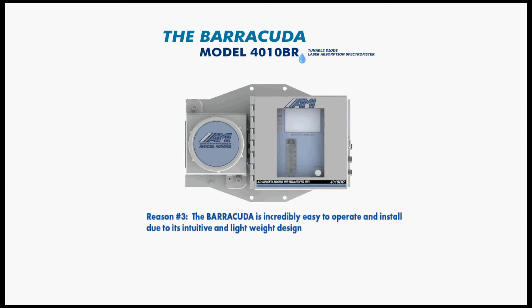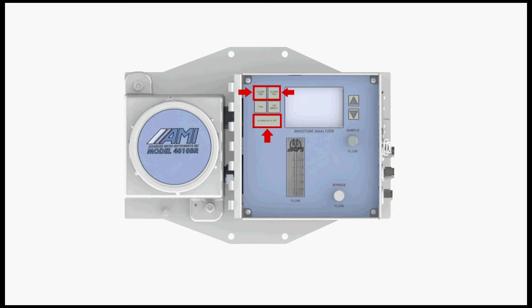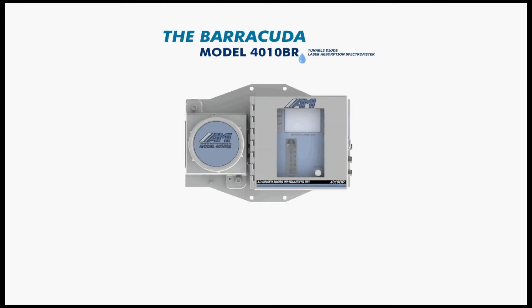Reason number three: the Barracuda is incredibly easy to operate and install due to its intuitive and lightweight design. The front panel interface is based on the standard layout for all AMI gas analyzers and gives users access to the core functions of the Barracuda Model 4010BR. With the touch of buttons, users can adjust the moisture alarms and alarm hold off, toggle back and forth between the two available measurement units — pounds or ppm — for the moisture readings and even make limited option changes. Customers already using one of AMI's other analyzers will find it relatively easy to begin operating the Barracuda for trace moisture measurements.